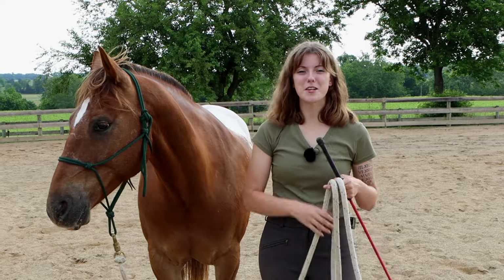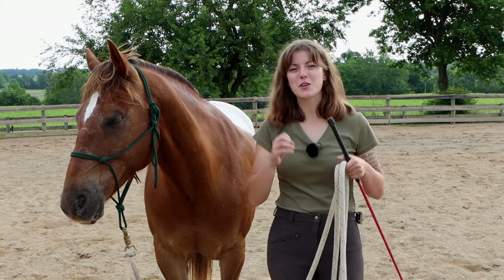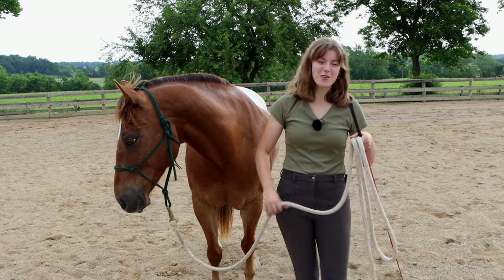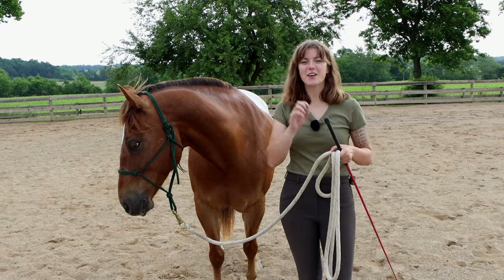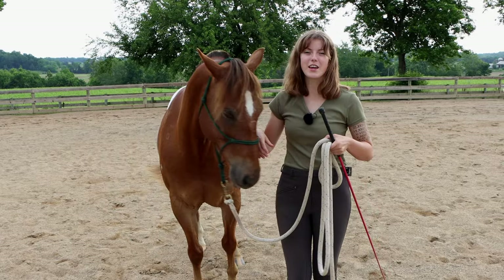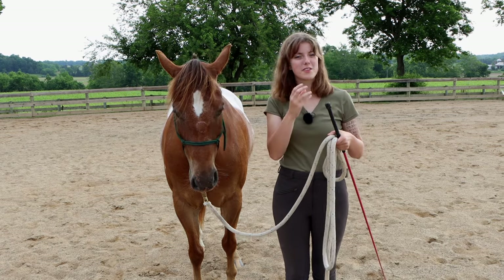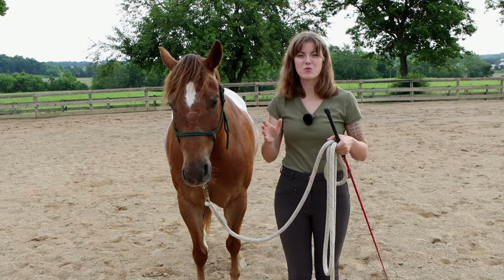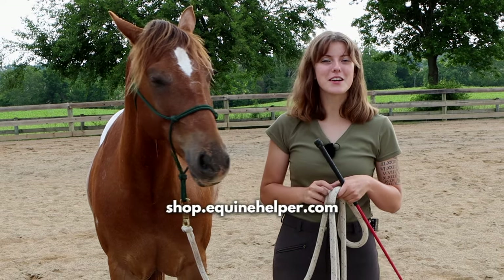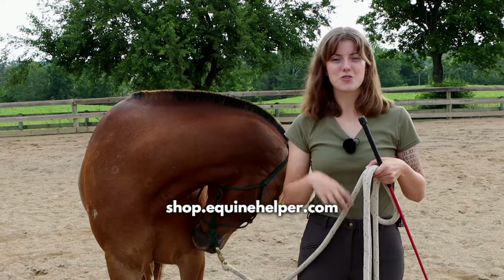The best way to address a horse that just wants to run around like crazy when lunging is to really go out of your way to create a calm atmosphere. I created an online course all about lunging called Leveled Up Lunging, where I share exercises you can do with your horse to help them be calm when lunged and focus and wait on you to cue them. You can go to shop.equinehelper.com to check it out — I'll also put the link in the description.